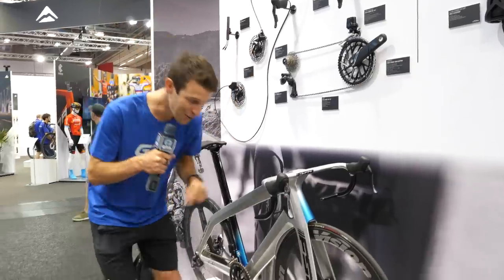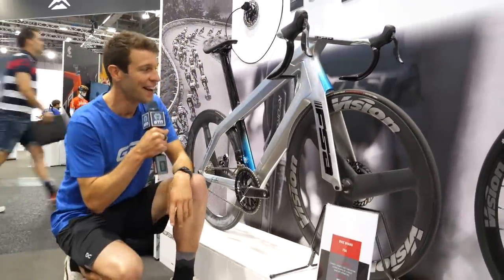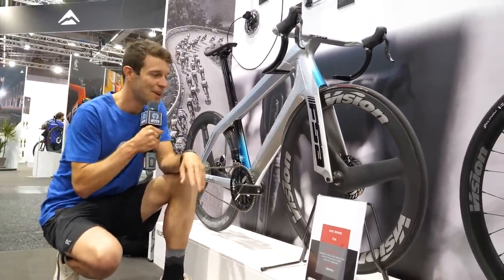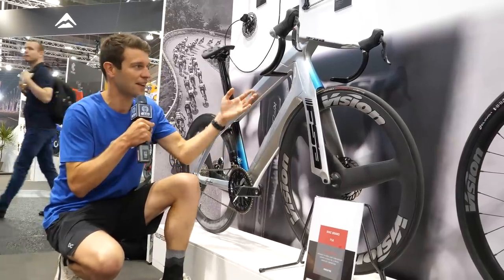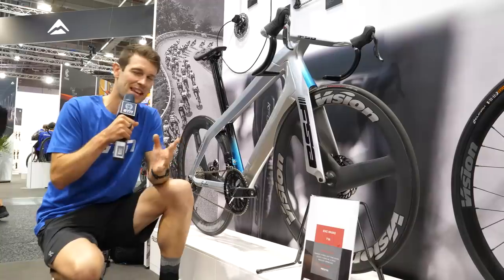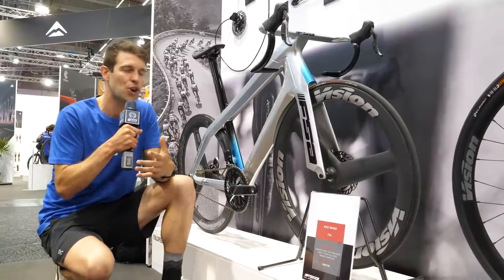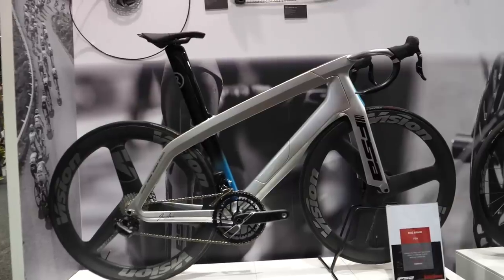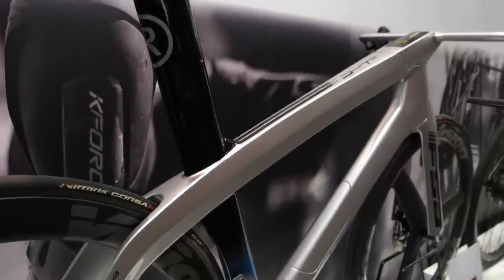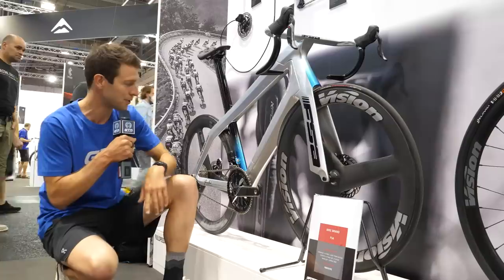Pretty cool, but what is even cooler is this bad boy. This is, unfortunately, a prototype bike — currently made in plastic — but it is a prototype e-bike. They say it's kind of just there to show what's possible and what they can do. It's got their three-spoke wheel on the front and, of course, the new K-Force Wii 12-speed groupset on the back.